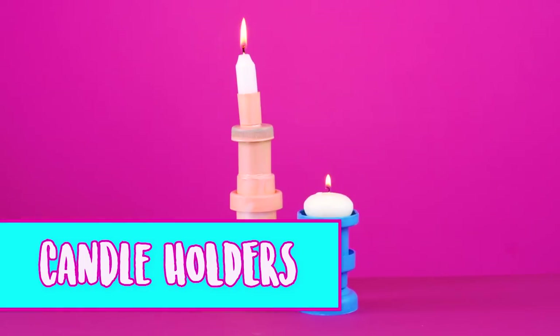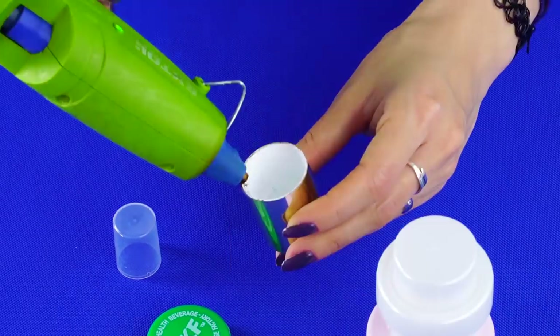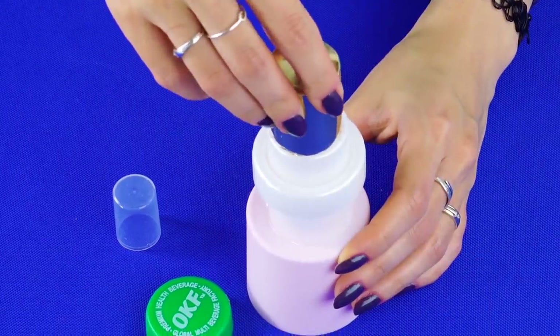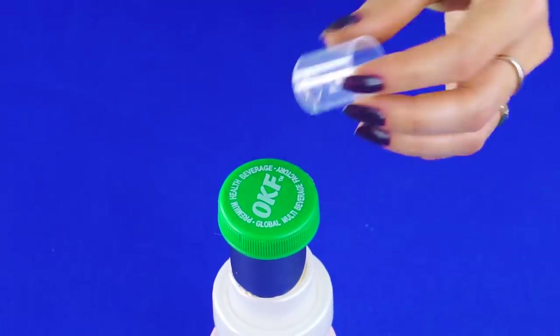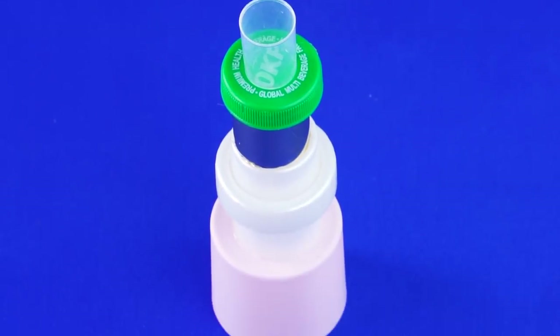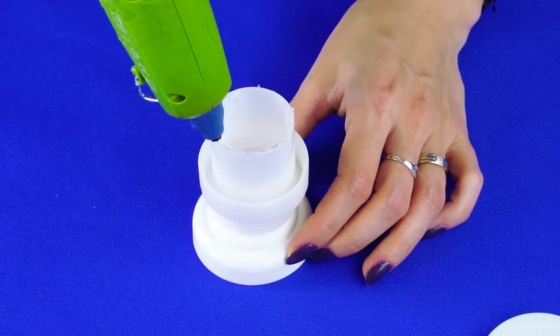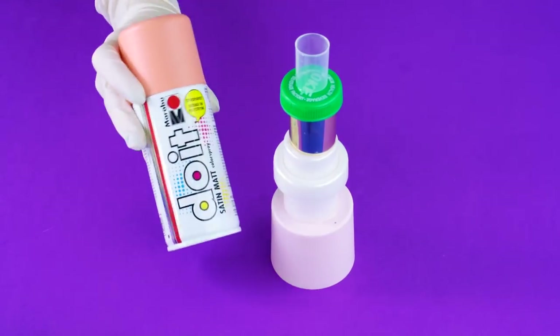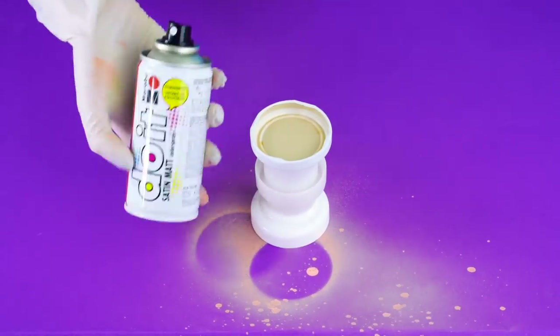Candle Holders. Got a bunch of spare caps for bottles and containers? Here's a way to put them to good use. Use your hot glue gun to glue them together — it's a bottle cap tower. Use a metal lid for the top of your tower because they can handle the heat from a candle better. Grab some spray paint and your latex gloves and spray away.